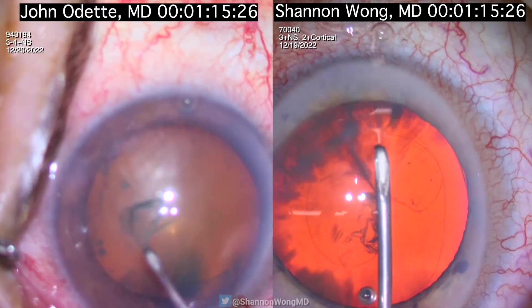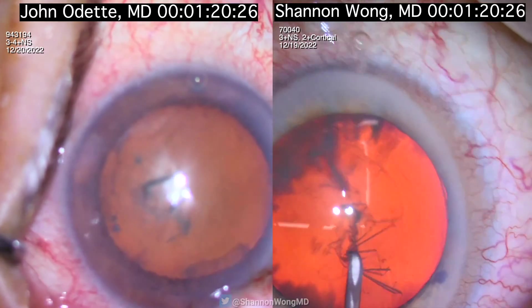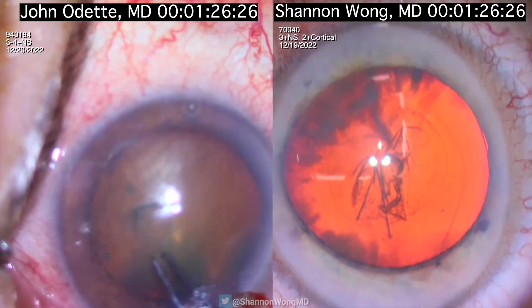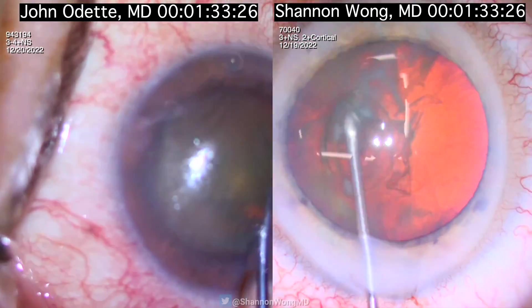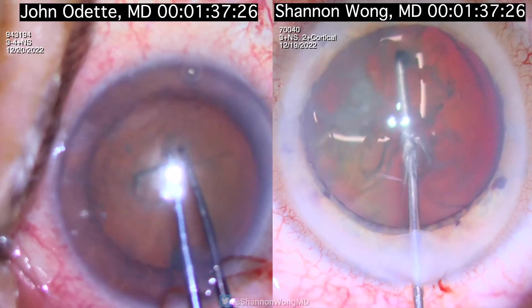I create about a five millimeter capsular axis using the bent needle cystotome attached to OccuCoat. J.O. uses the same cystotome to create a little flap and then he introduces the utrata forceps to complete his capsular axis.